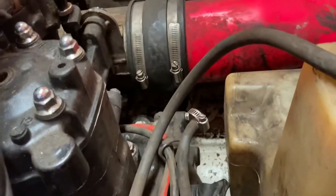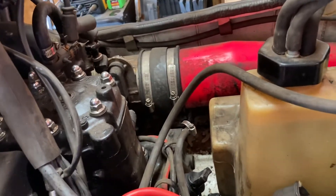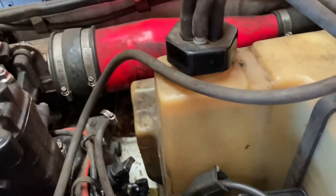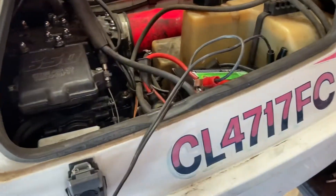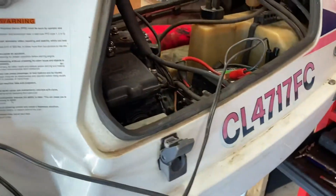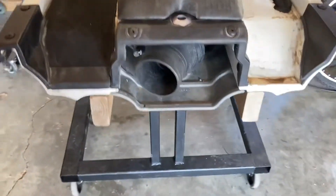Still waiting for the delete parts to show up. The plan is to pull the motor out of the jet ski, pull the tank out, and really just clean this thing up completely. While I'm doing that, I want to do the outside as well. I want to do all new mats.